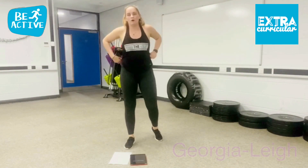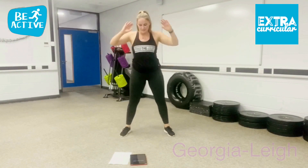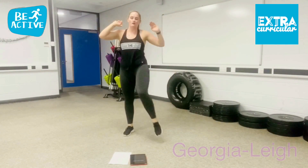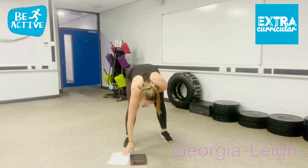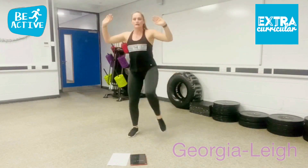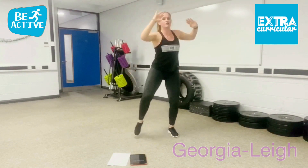Alright, first round, get ready. So 45 seconds, your first exercise. You've got your squat, knee up, squat, knee up. 45 seconds. 3, 2, 1, let's go. Squat, knee across. That's it. You're working the glutes.